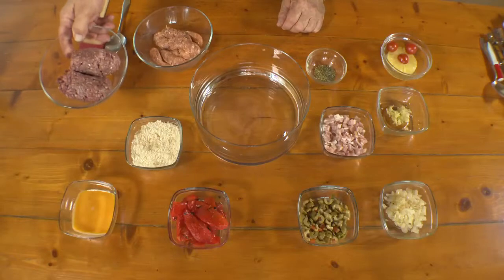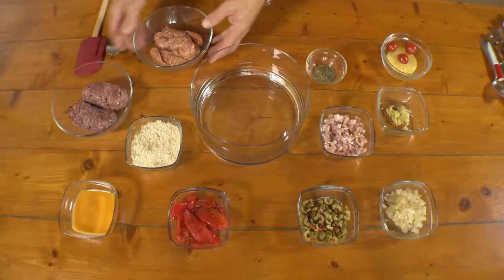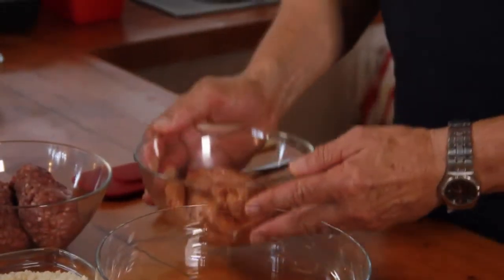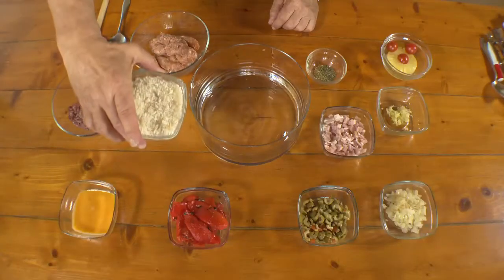This preparation is for a meatloaf — in fact it's going to be a meatloaf for Christmas. We'll use 400 grams of premium beef mince, a couple of hundred grams of Italian pork sausage, and we've got half a cup of breadcrumbs.